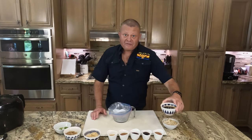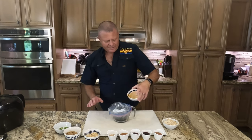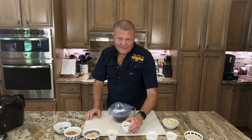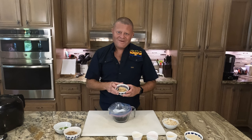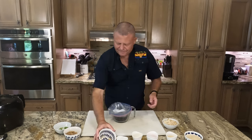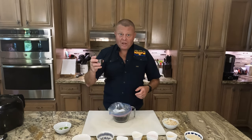First of all, we have our soy sauce into a Ziploc bag. Then we have our honey. We have red wine — you can use white wine, you can use mirin if you have it. Sesame oil, sesame seeds. If you've been watching us, you know: garlic, lots and lots of garlic, some brown sugar, some black pepper.